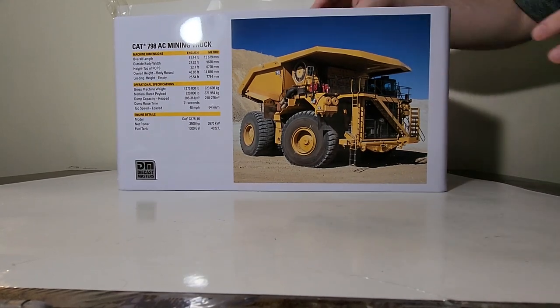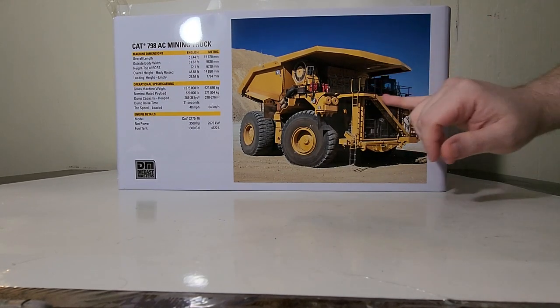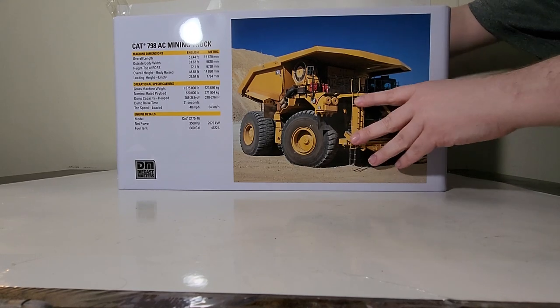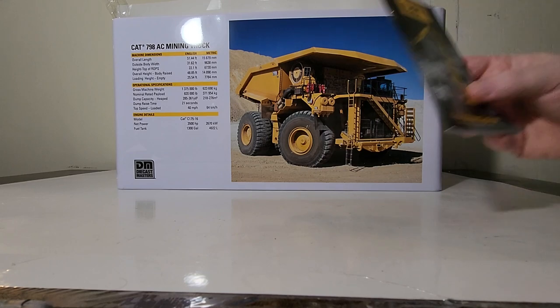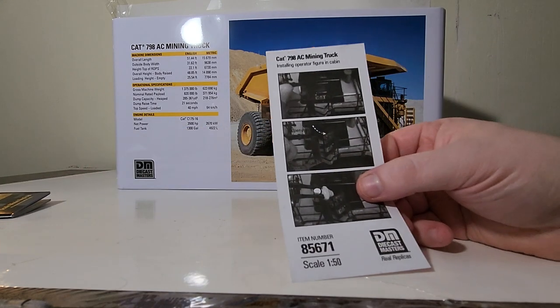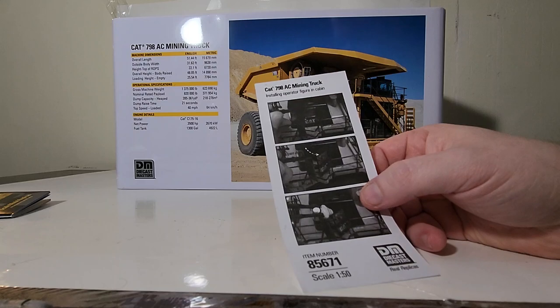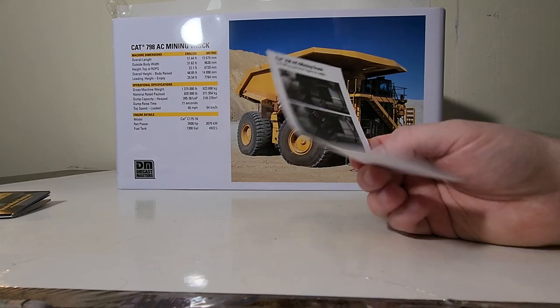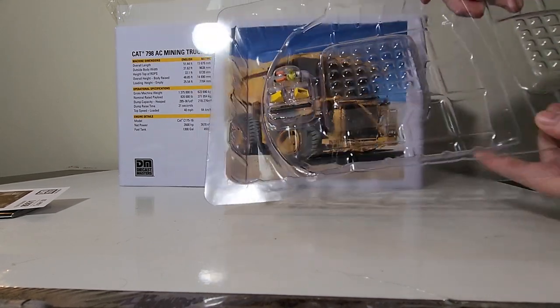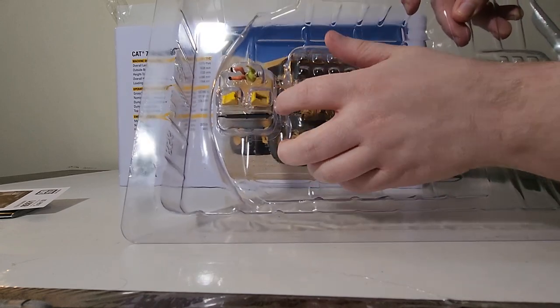When this truck was being designed by Caterpillar, what they really wanted to do was make sure the operator was not only comfortable but had as much visibility around the cab as possible. That's why they focused heavily on high visibility and high ergonomics inside the operator's cab. First thing in the box we have the Diecast Masters Caterpillar catalog, which has all the current range of models. Next we have a single sheet of instructions telling you how to open the operator door and put the operator figure inside.